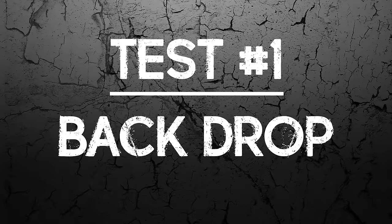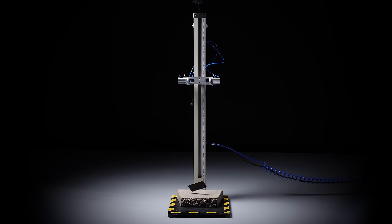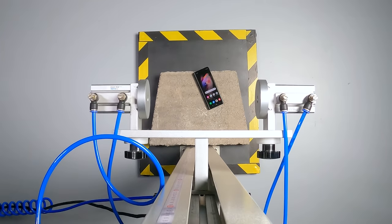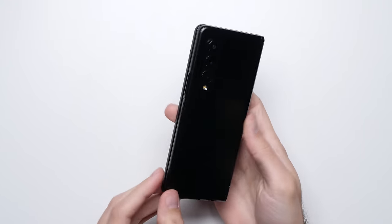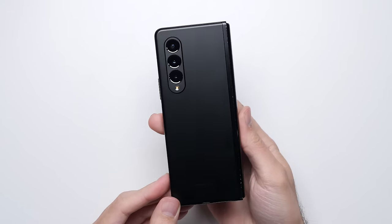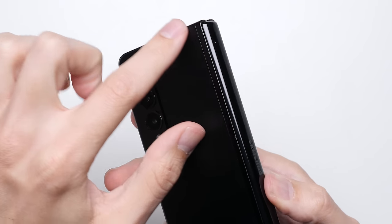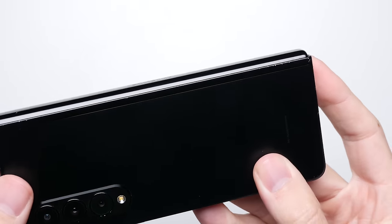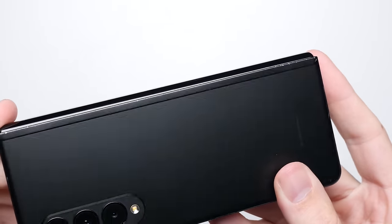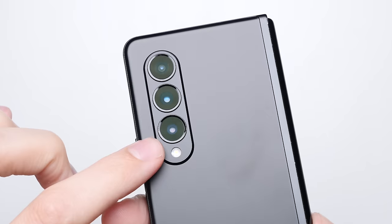Test number one: back drop. After that back drop, the Fold 3 does surprisingly well with its rear glass still fully intact. The primary point of impact was on that hinge side, where the Fold 3 benefited from having this metal strip that goes across its back, with most of the damage from the drop contained to this strip, outside of a few scuff marks on the camera module.